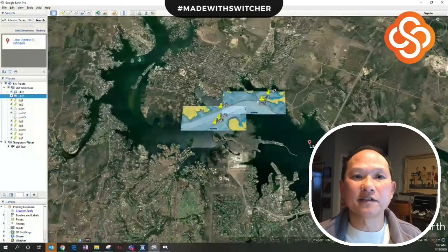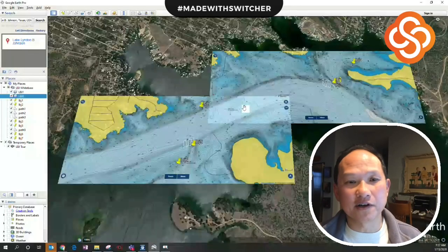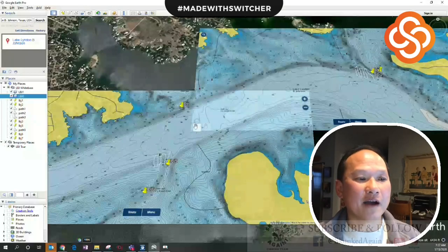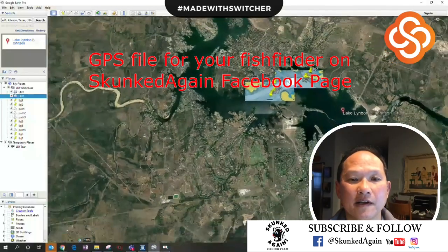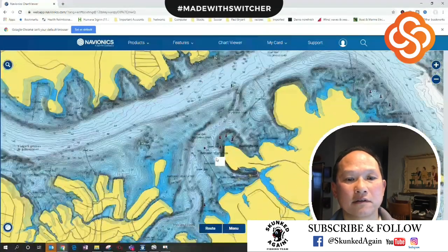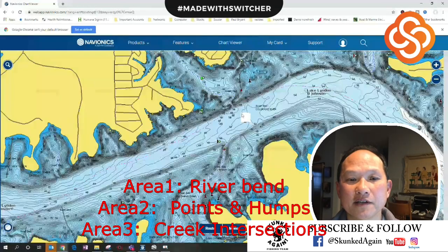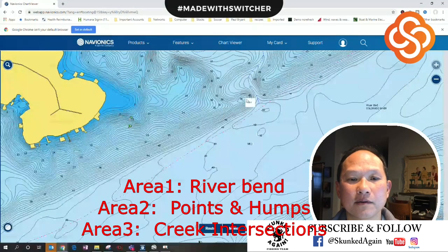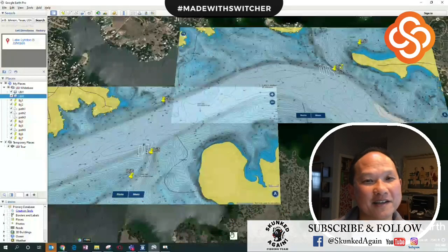Instead of a big blank slate of water, overlay a map, drop waypoints, and focus on those areas — you've done your homework. Go up here for shallower water maps and deeper water maps so you have places to check instead of driving around aimlessly. Using your electronics is going to be key. I'll have this GPX file available for download so you can go out and start fishing these areas. The keys are to use Navionics, look at your lake, break it down into bends, creek intersections, points, and humps, and look in those areas. Hope that helps — give me a thumbs up. Skunked Again — hopefully not today!